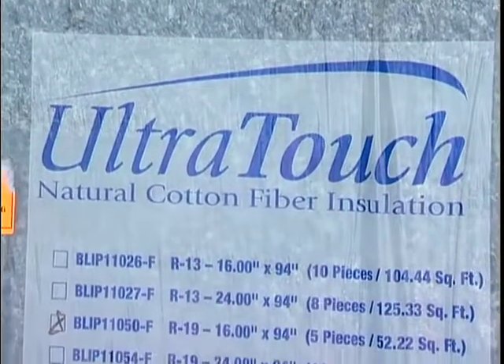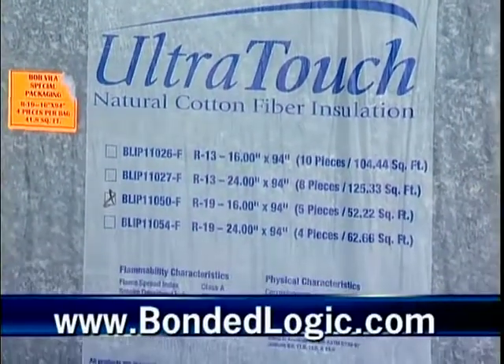If I wanted to buy this product, where would I find it? You can look on our website — we have national distribution set up right now. Is that bondedlogic.com? Yes, it is.